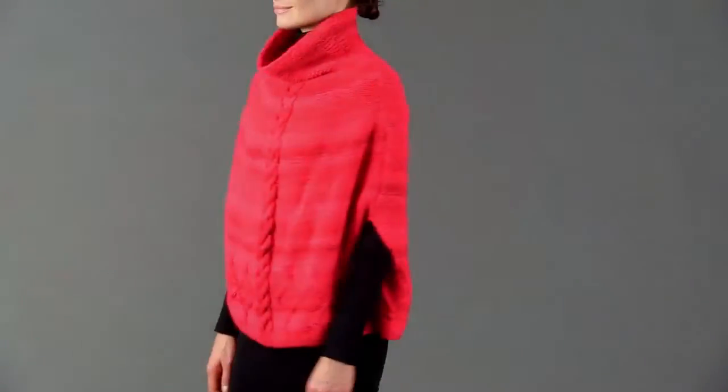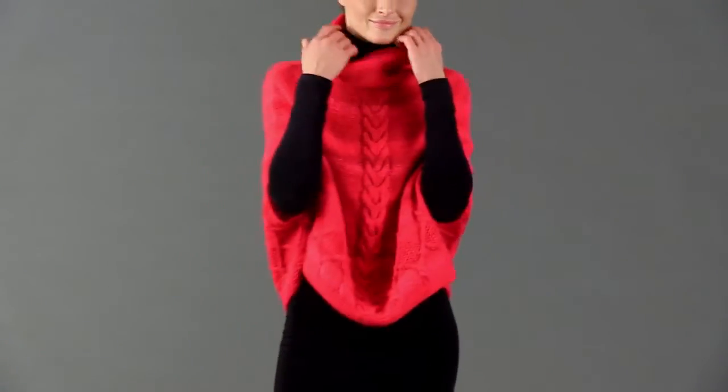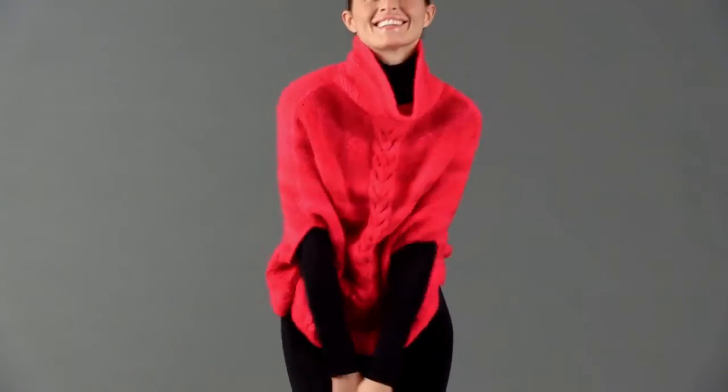Noro's beautiful Retro, a wool, silk, and angora blend, provides the palette for this distinctive design.